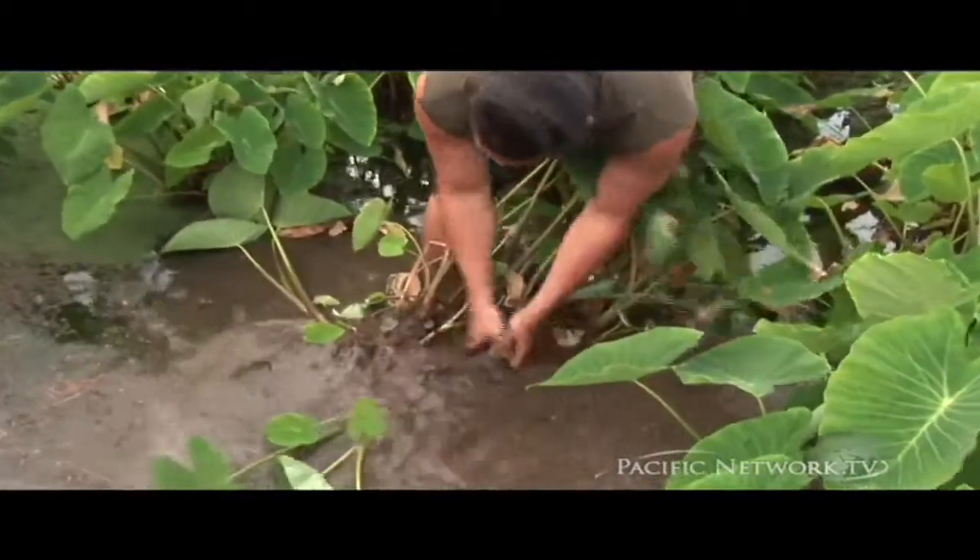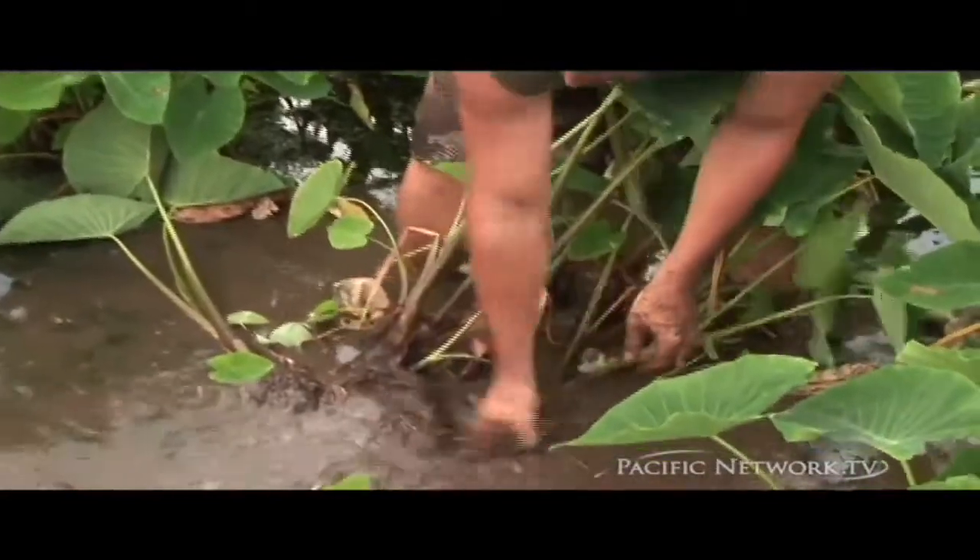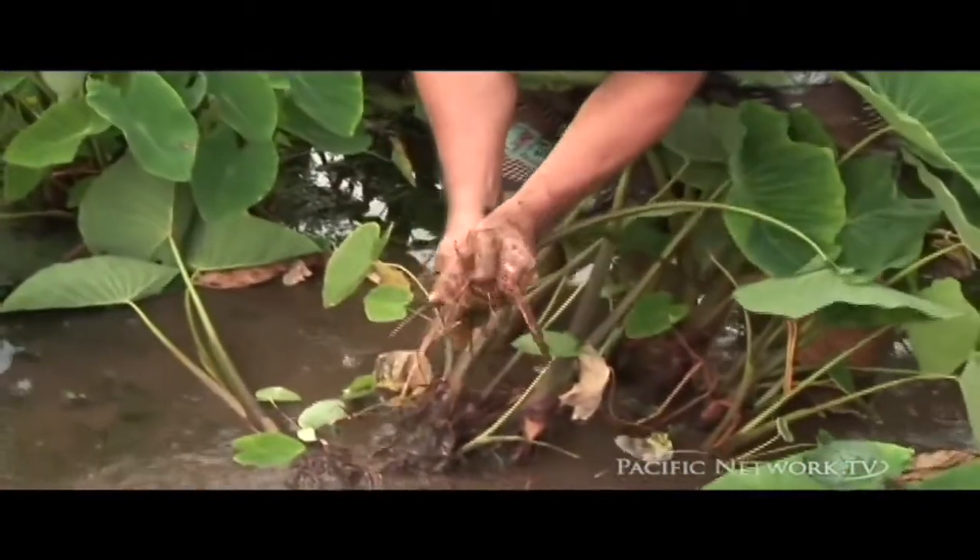You get several Kalo out of each plant. Wash it off — we want to keep the mud in the lo'i. Rinse it off and pull off the roots.